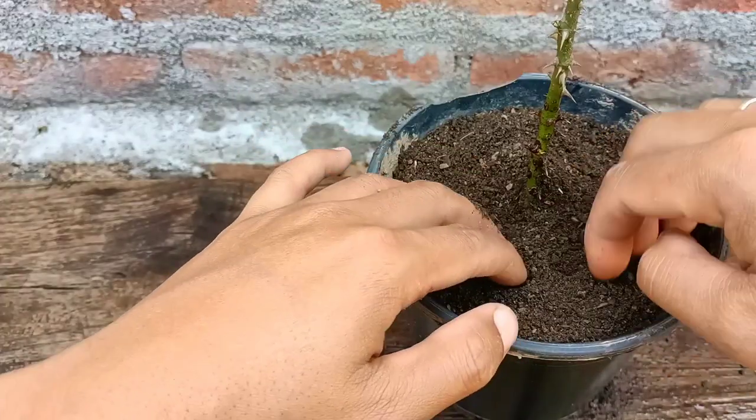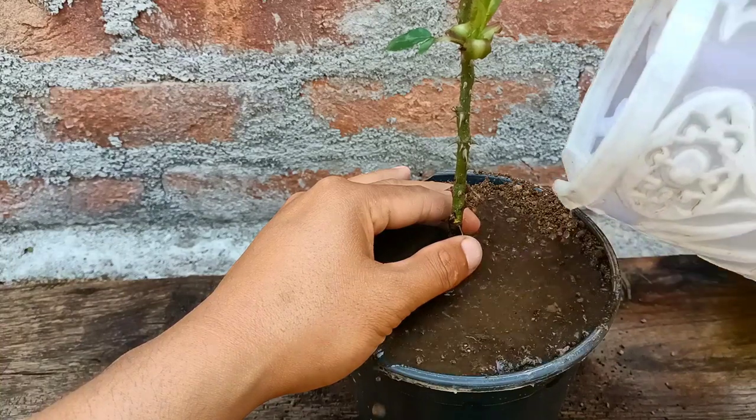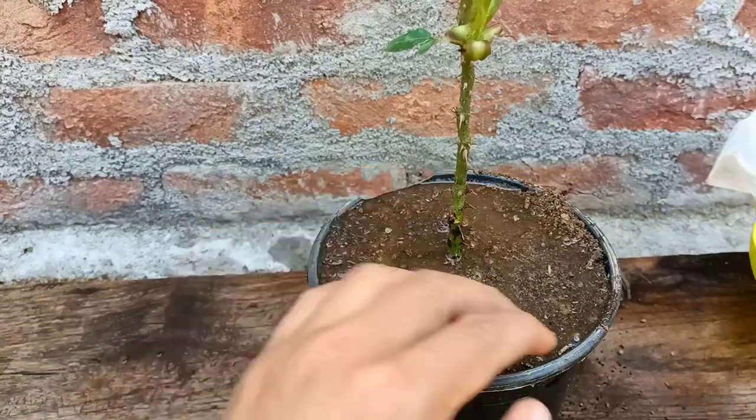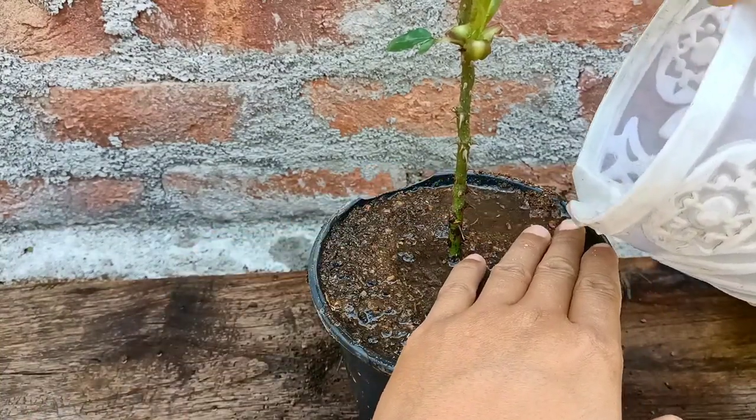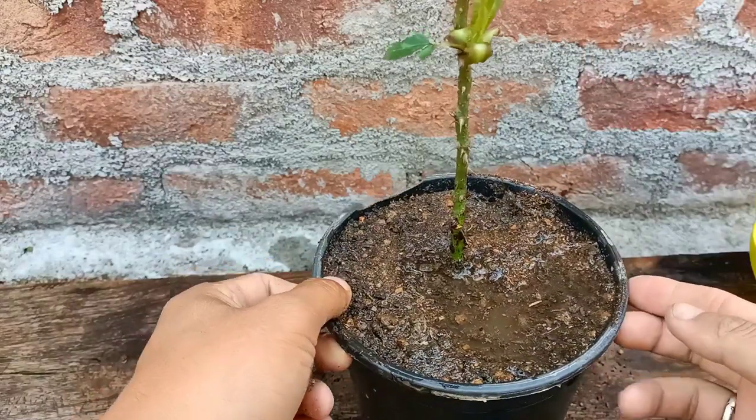Friends, if you want to grow roses from cuttings using normal river sand, you can use this process. It is easy to grow and grows very fast. I'm going to place this in direct sunlight now.